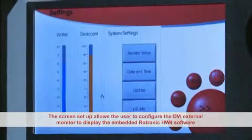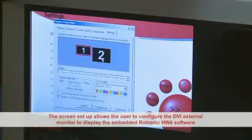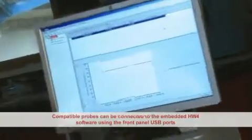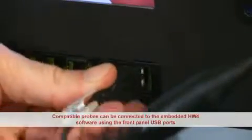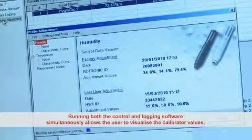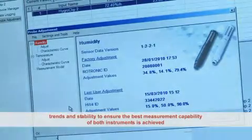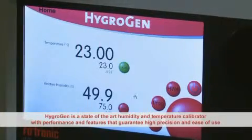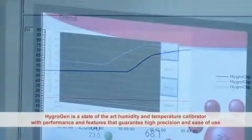The screen setup allows the user to configure the DVI external monitor to display the embedded Rotronic HW4 software. Compatible probes can be connected to the embedded HW4 software using the front panel USB ports. Running both the control and HW4 logging software simultaneously allows the user to visualise the calibrator values, trends, and stability to ensure that best measurement capability of both instruments is achieved.